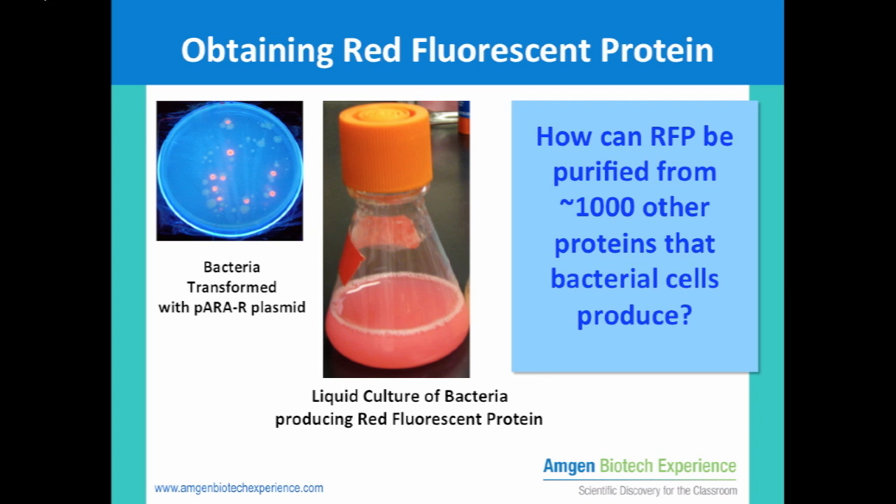As each bacterial cell produces about a thousand different proteins, how can the RFP be separated and purified from the bacterial proteins?